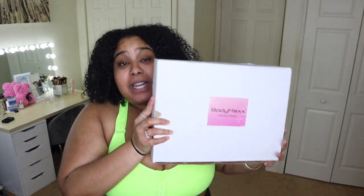Hey guys, so today I'm going to be doing an unboxing of the Body Max trainer. I'm super anxious and excited to share this product with you guys. This is the first fitness belt I've ever reviewed on my channel, so I'm excited. Thank you so much for sending this to me so I could try it and share it with everyone in my community.